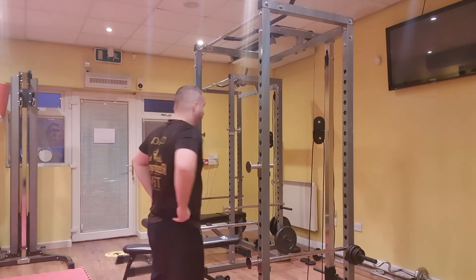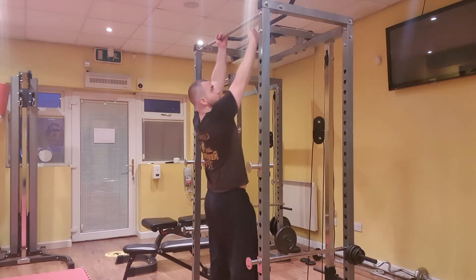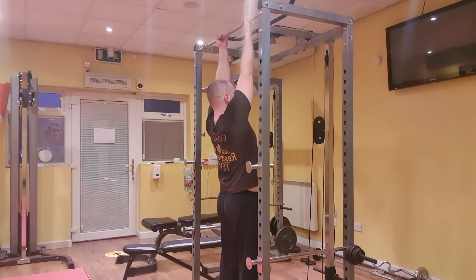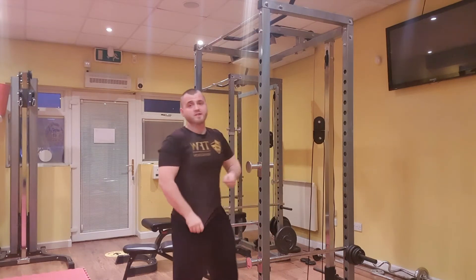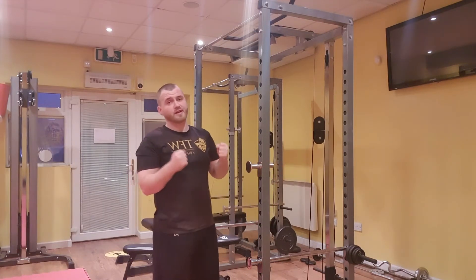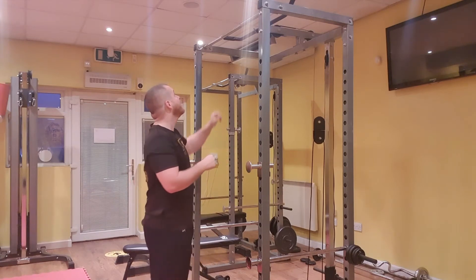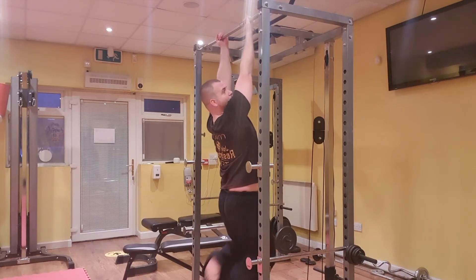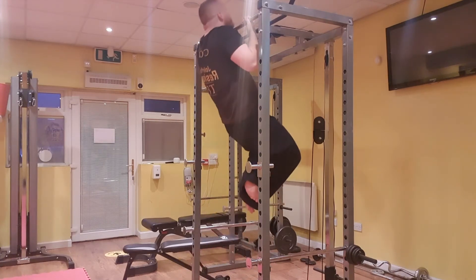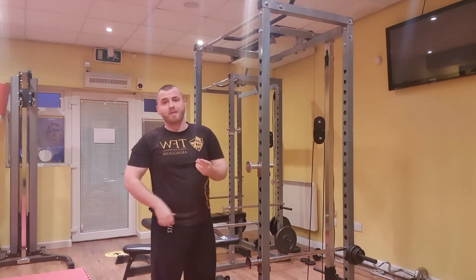When you do your chin-up, a common thing that happens is most people haven't quite got the strength, but when they grab hold of the pull-up bar, they jump off the floor and they're trying to lift themselves up. That's fine if you're initially just trying to build that strength, but if we're looking at a strict chin-up, I want to make sure I've got my grip secure, my feet are off the floor — so I cross my feet — chin comes above the bar, and then I come all the way back down.